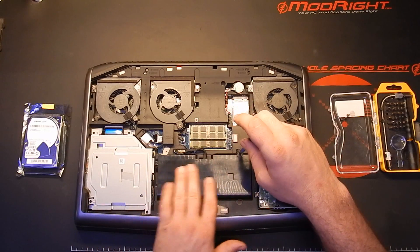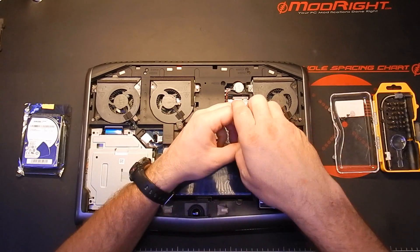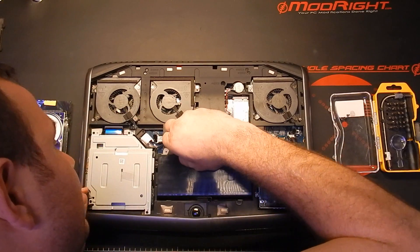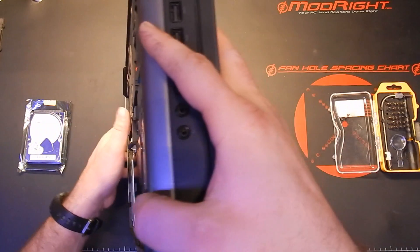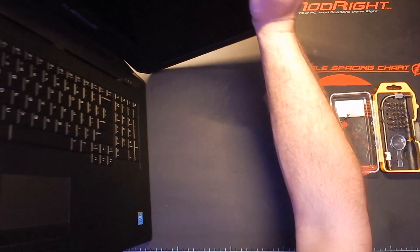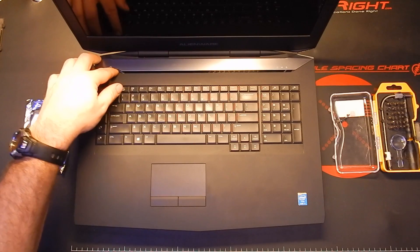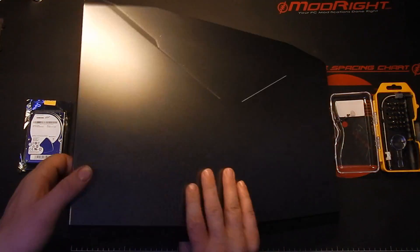Our battery is this guy right here, which we'll take out. Actually, I suppose I don't really need to take it out — I can just unplug it. So the battery connector. Now that it's unplugged, I'm going to flip it on its side and open it up. I'll flip it so you can see it. I'm just going to hit the power button just to make sure any stored energy is dissipated. And we seem to be good. Close that back up and flip around.